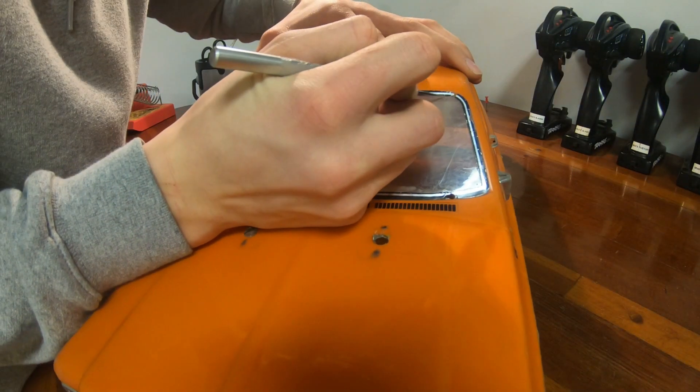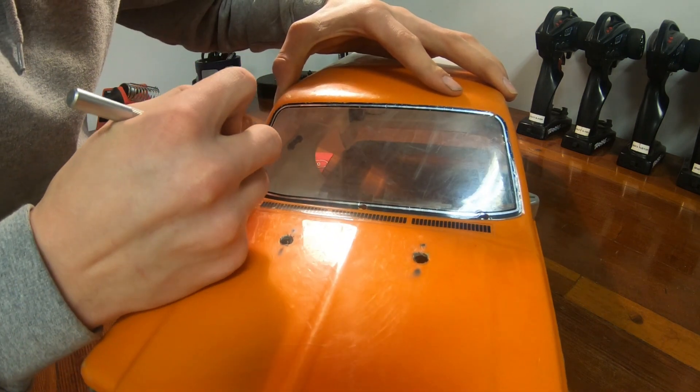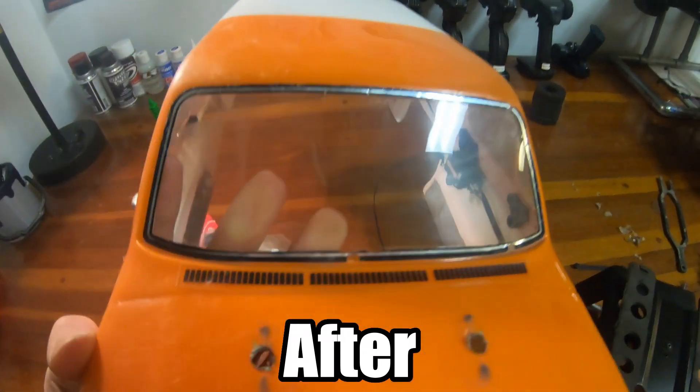I also decided to remove the film that was originally over the windows — it was getting all scratched up and really did not look very good anymore. I think it looks much better just seeing right through the Lexan body. We'll see how long it takes before the actual body gets scratched now.